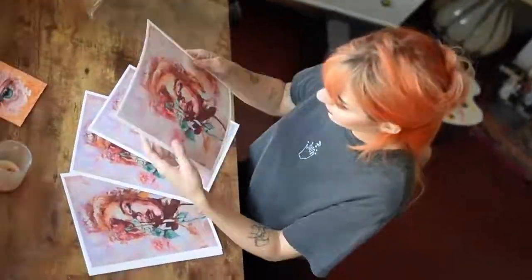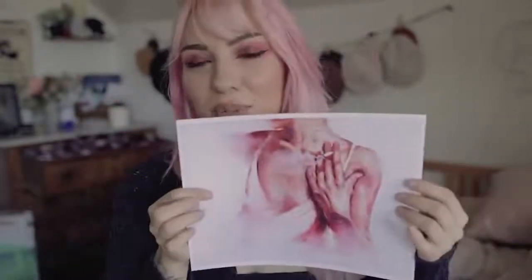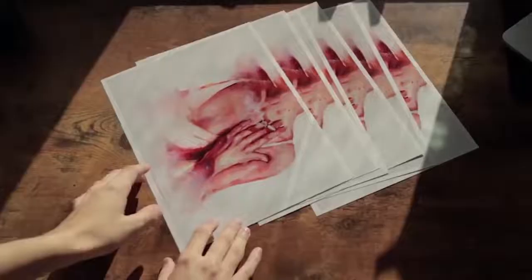Another print is of Emily Ratajkowski — there's a video where I paint her, which I'll link down below so you can check it out. All of these prints except one are going to be letter size, which is A4.